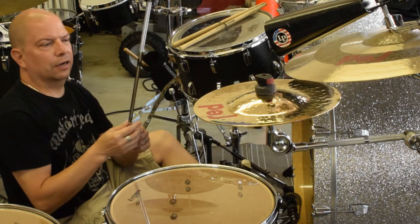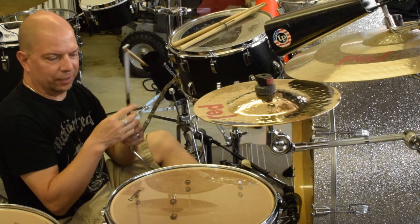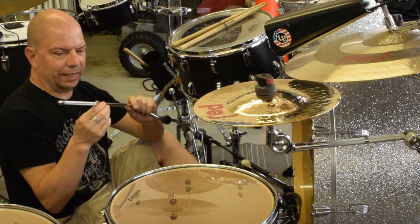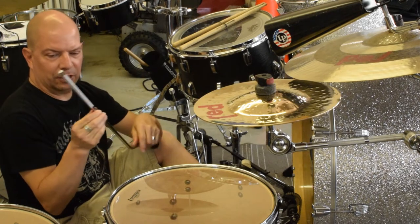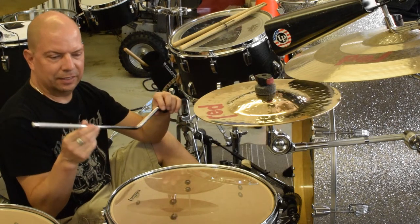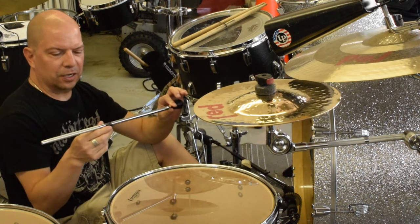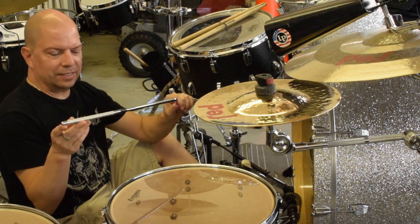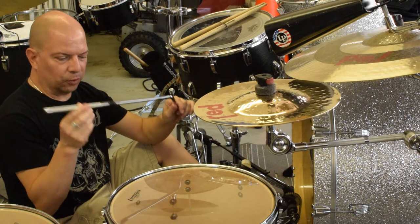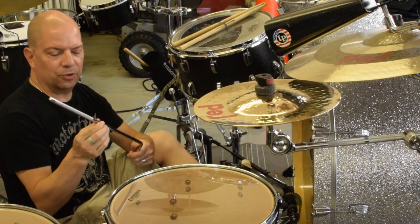This way it basically creates a memory spot so your floor tom can instantly achieve the right height and angle while gigging. You don't have to worry about minute adjustments at the club. We all know that when you're setting up your drums at a club it's total chaos, so the faster you can get things done the easier things go. Having a system in place makes your gig go a lot faster, easier, and smoother.